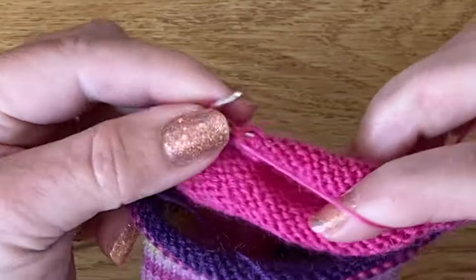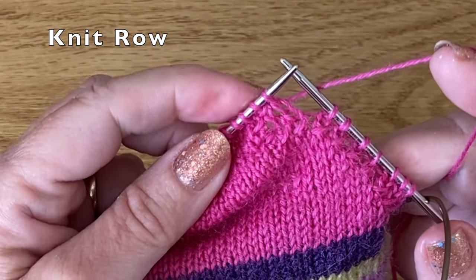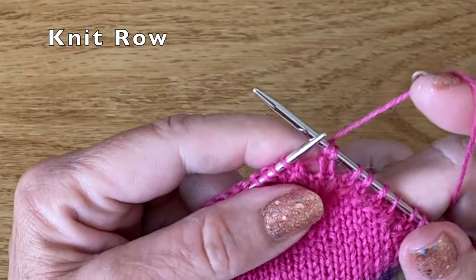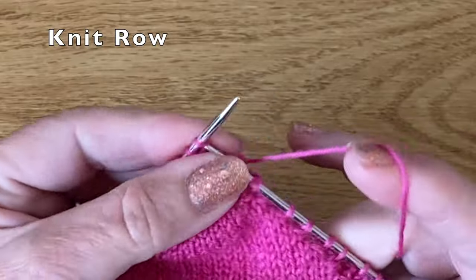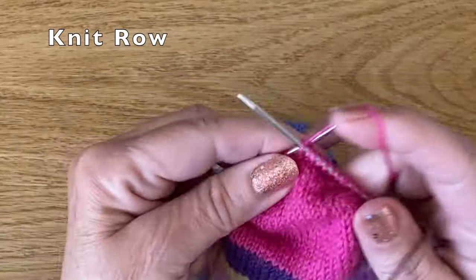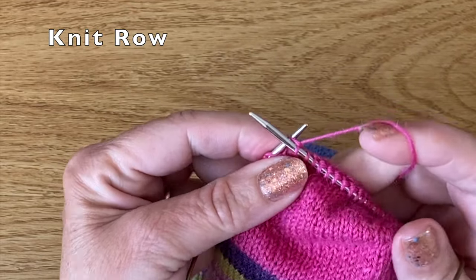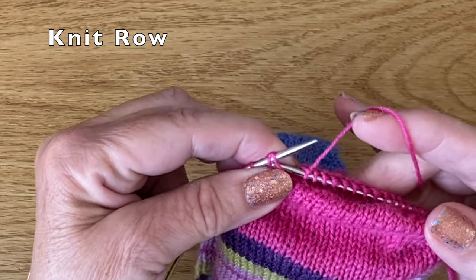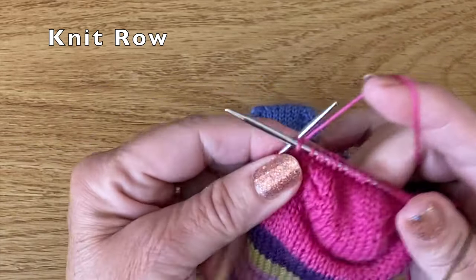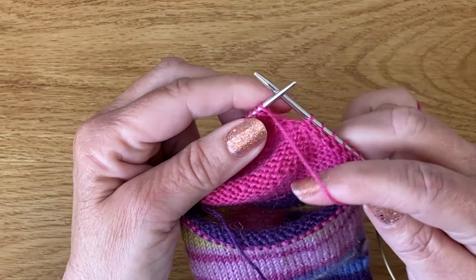Then I purl one extra stitch before I turn. I'm going to do another knit row — slip the first stitch from left to right and create that double stitch, bringing the yarn up over the back and down the front. Then I'm going to knit across the central heel until I reach the double stitch on the other side. You do find that you can feel when the double stitch is approaching. I've reached the double stitch — I'm going to knit from the front to the back through both sides of that stitch, then knit one extra stitch and turn. I'll just do this a couple more times so you can see the pattern it's falling into.